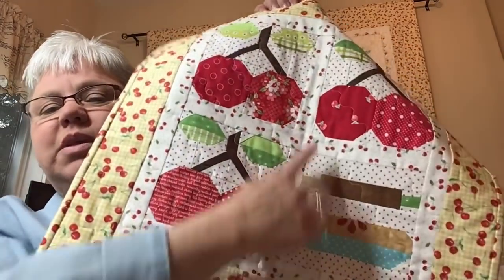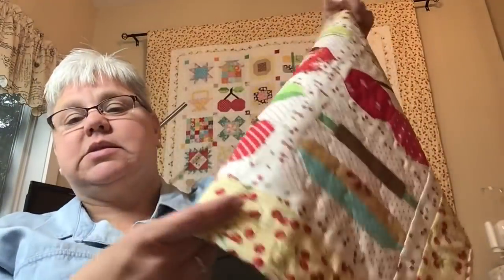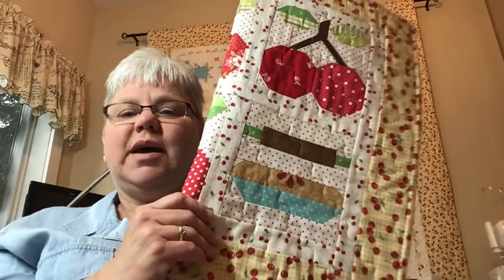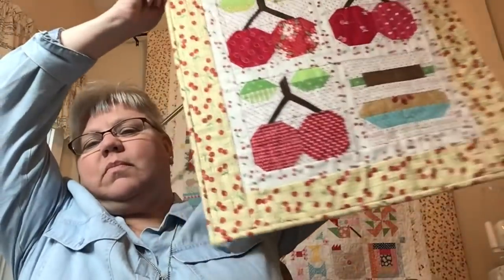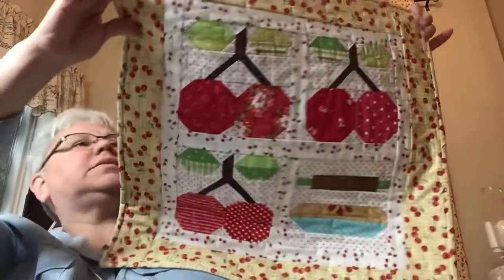I used her cherry block out of the Farm Girl Vintage pattern, and then I made up this block. She has since come up with a pie block, but I made this all the way back when Farm Girl Vintage was new. The rolling pin with the green handles, like an antique kitchen rolling pin — I thought it came out super, super cute. Such a nice little summer piece.